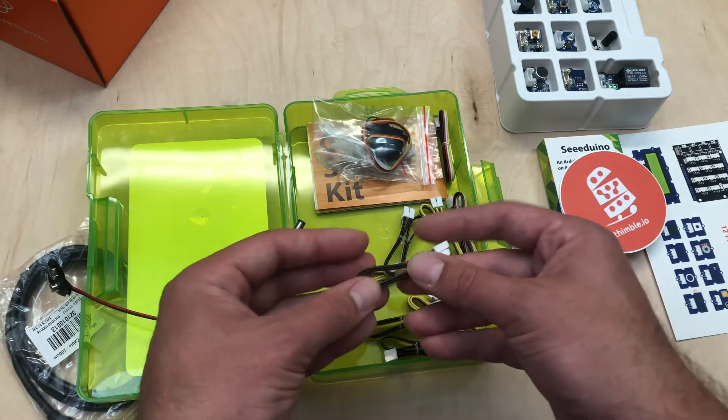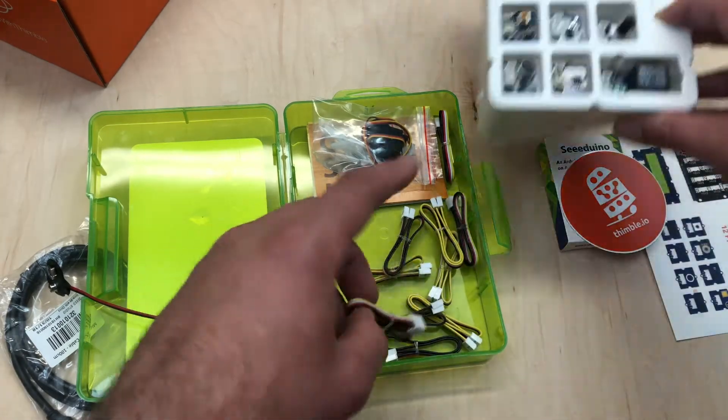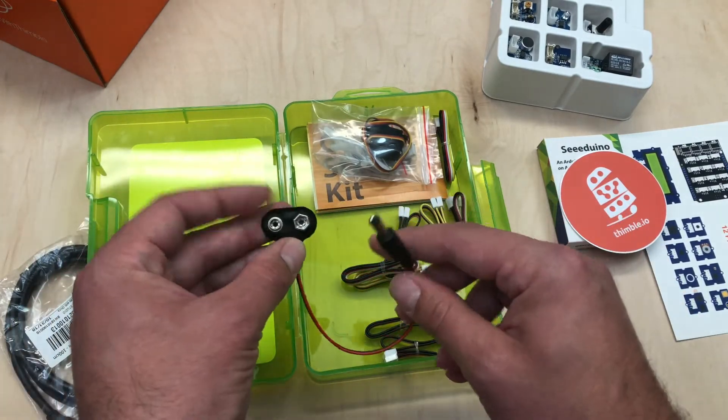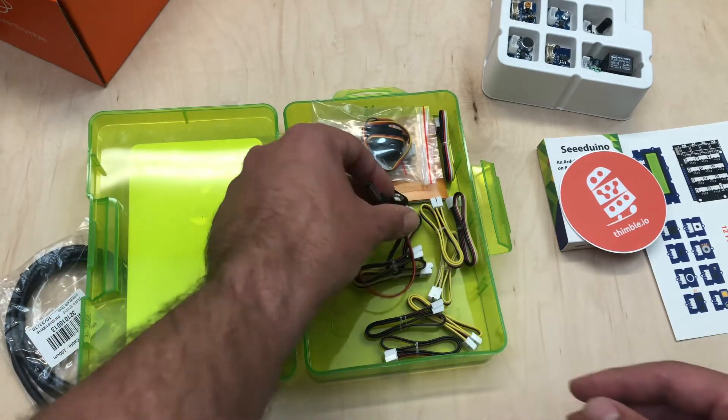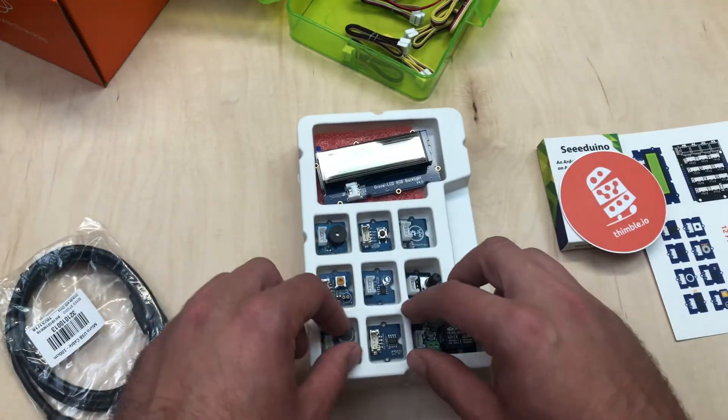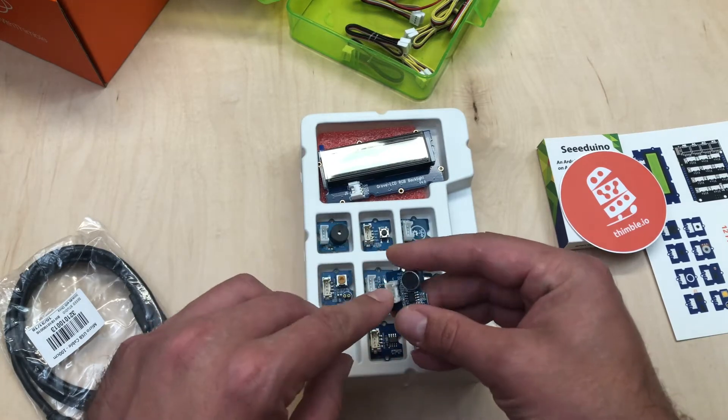There are a lot of different wires in here. Particularly, these are the wires that you'll use to connect to all these little square components. This wire will give you the ability to power your project with a 9-volt battery. You'll notice the components all have these little white connectors on them — that's where those wires attach.